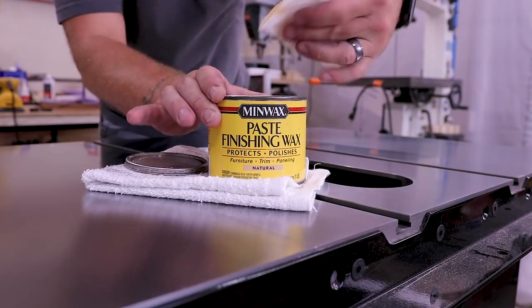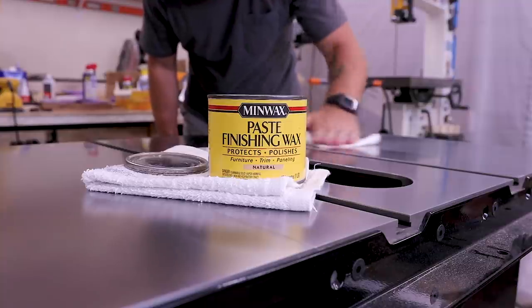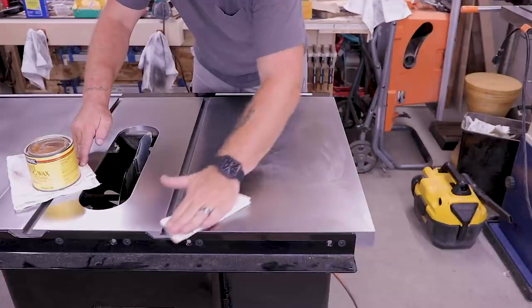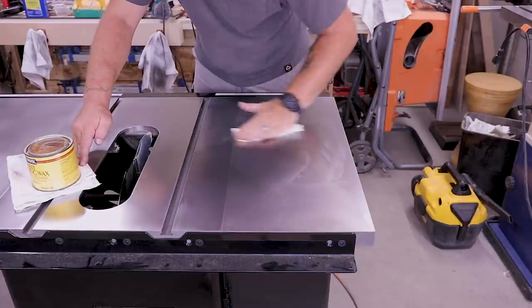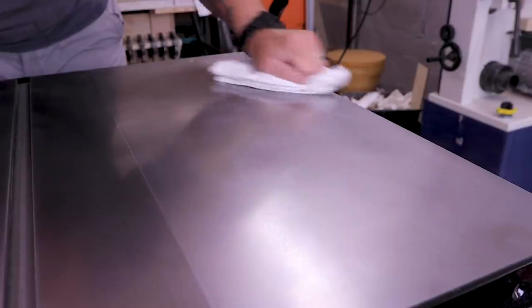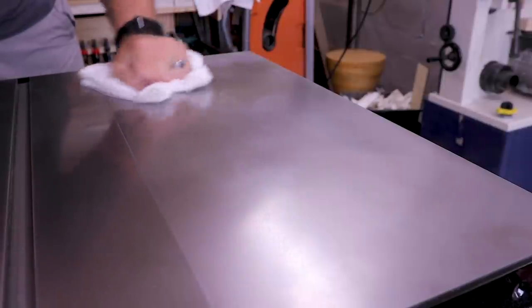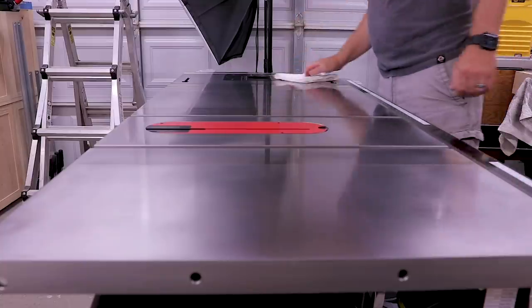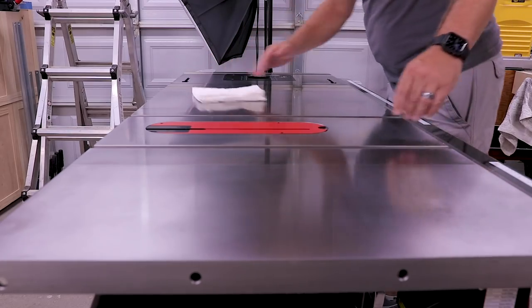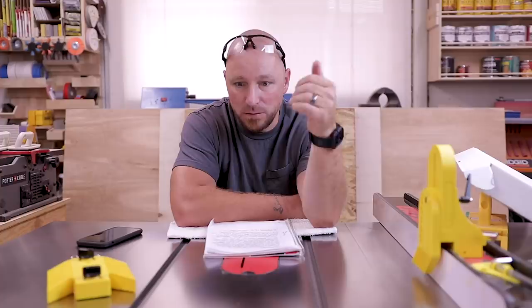Once I was satisfied with the finish, I cleaned the whole thing up once again and followed up with a heavy coat of paste wax. I use both Minwax and Johnson's in my shop, but because the Johnson's didn't work out so well the first time, this time I used the Minwax. You just want a nice even layer — let it sit for about 10 minutes so it solidifies a little, then buff it back out with a clean rag. It's a bit of an arm workout, but when you're done you should have a clean, rust-free, smooth top that materials will just sail right across.